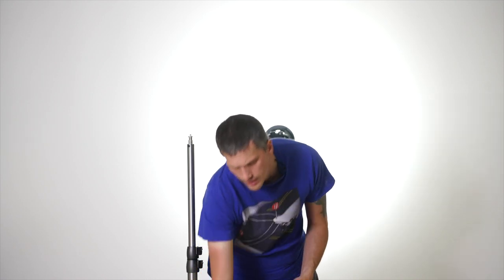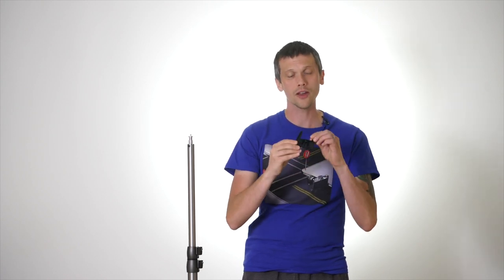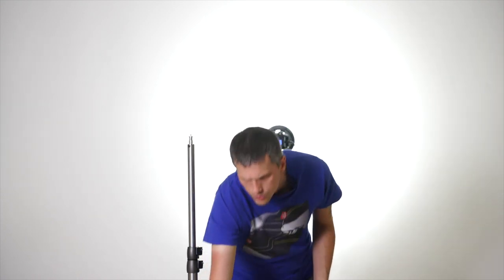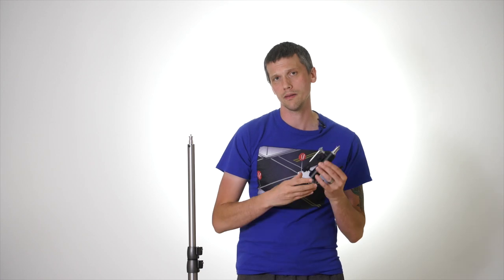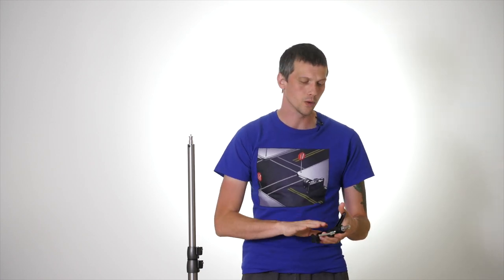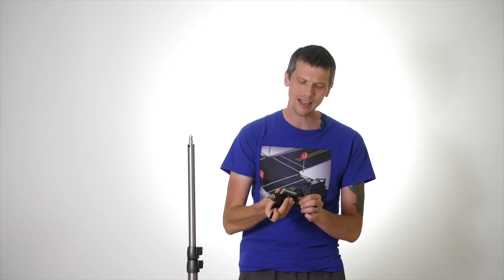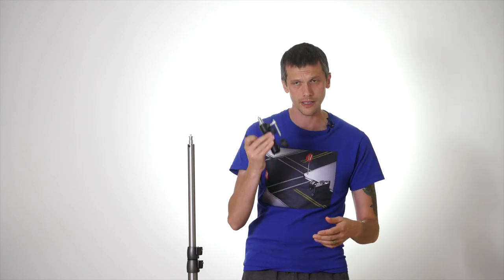Now we need to attach our equipment to the stand. We'll start by attaching an auxiliary flash. When you get a flash you also get the flash foot or flash stand, which is quarter-threaded at the base. I could attach it directly, but then there's no articulation. So instead I use an umbrella adapter. Buy these in metal, not plastic — plastic breaks very easily. I've broken three of them. Metal lasts longer and holds tension better, making it safer. It's only about a $5–$10 difference.